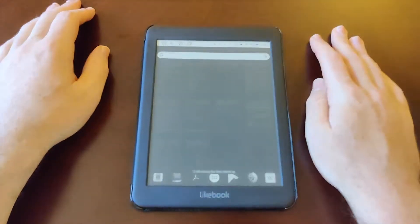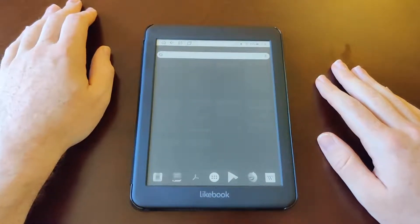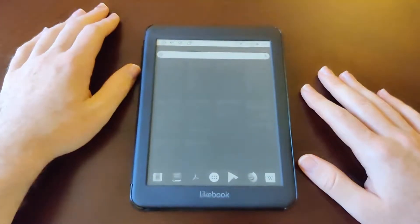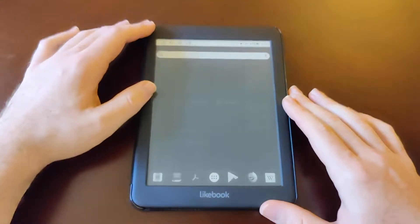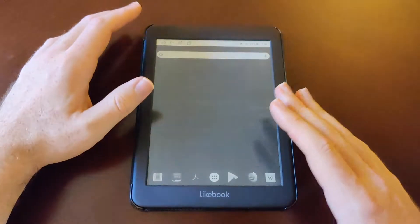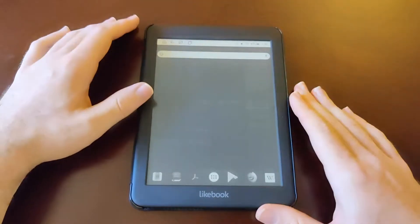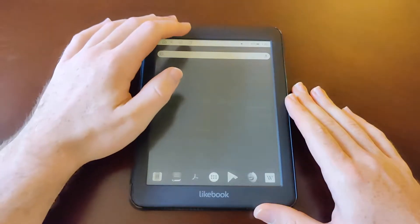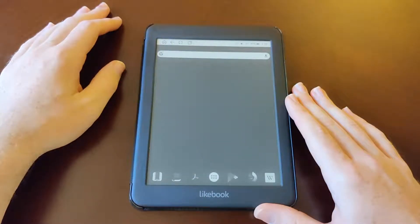I'll go ahead and clear everything out. I believe this has an octa-core processor — I'm not sure what company made that processor — and I believe it has 2 gigs of RAM. I don't think you would buy this tablet to watch YouTube videos; that's not the purpose of this tablet. The purpose is obviously to read.